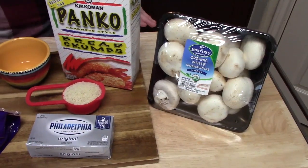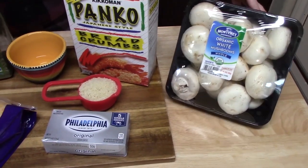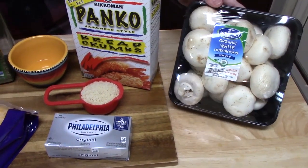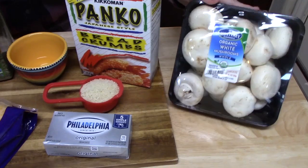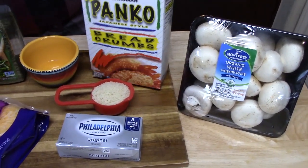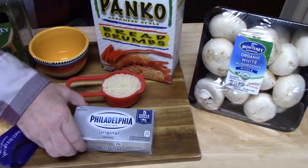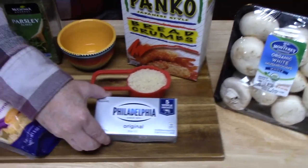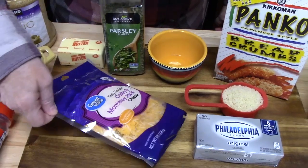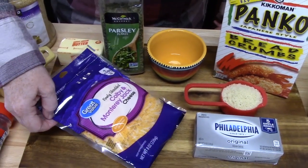Let me show you everything we're going to need to make our stuffed mushrooms. We're going to start with 2 pounds of white whole mushrooms — look how big those are, I picked these up from Costco, though they don't have to be quite this big. I've got one-third cup of panko crumbs — you can use regular breadcrumbs if you'd like. I've got some cream cheese, 4 ounces, and some Colby Monterey Jack shredded cheese, about half a cup — you can use any kind of shredded cheese you want.